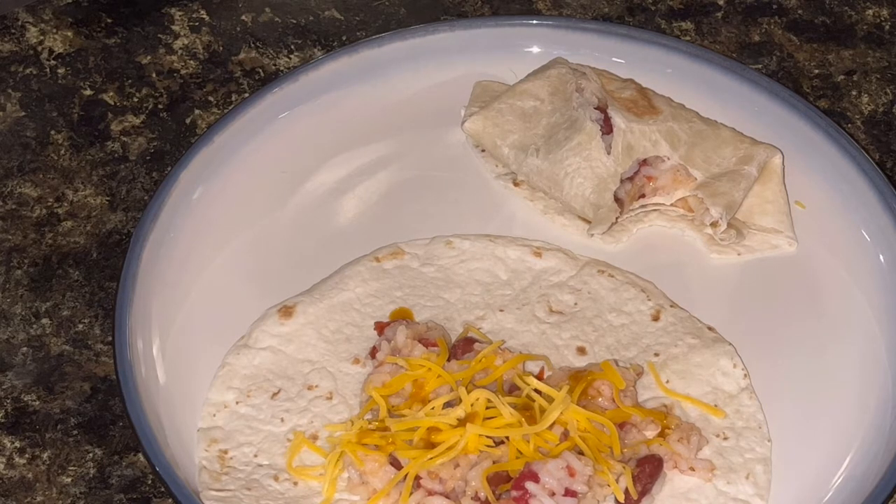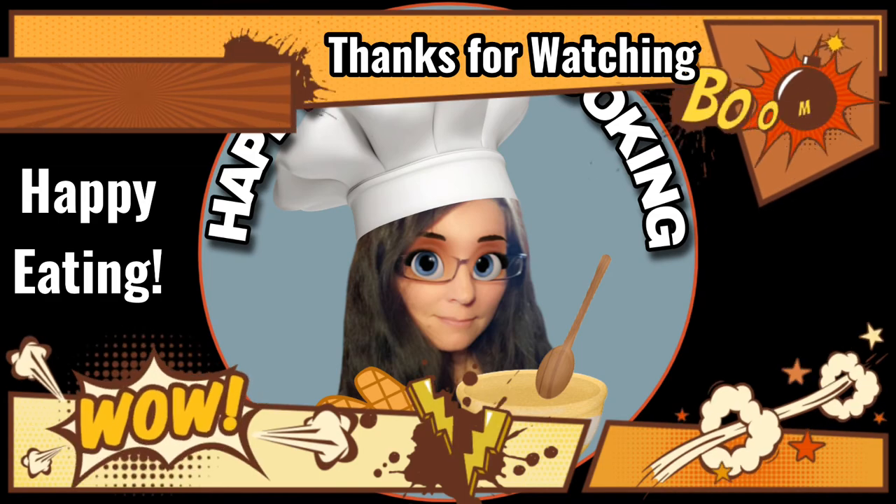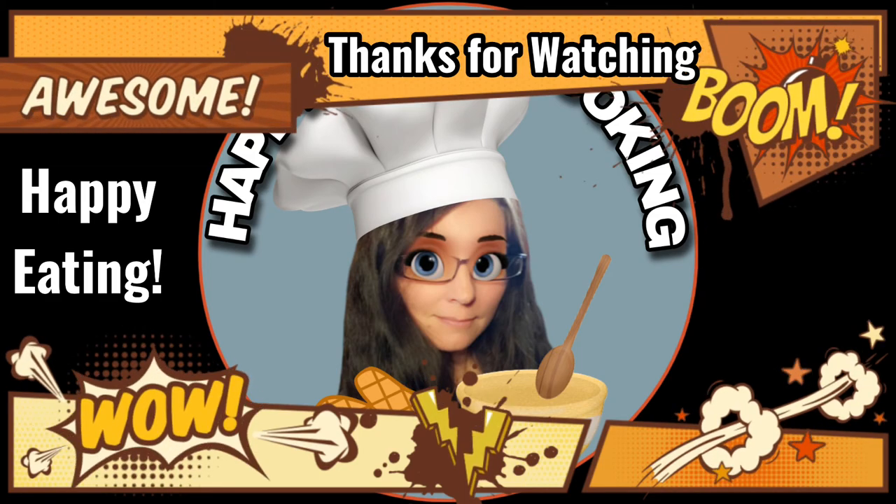Tacos, you know, any kind of a spicy type meal that you have going on. Or it can be its own dish. It's really cool, it's really easy. Not very expensive to make. And it can feed quite a few people. Or it can feed one person for several days.